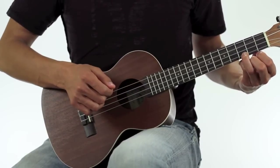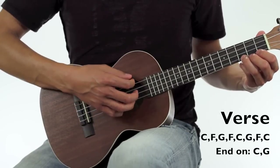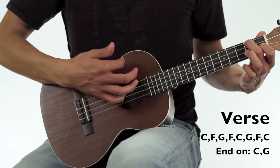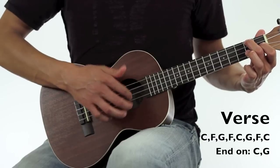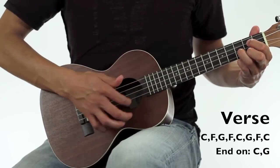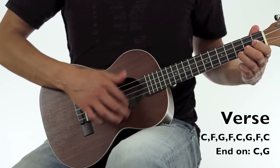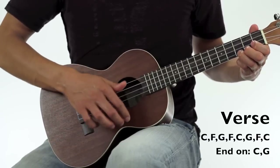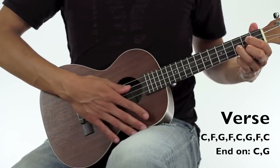That's the exact same strum pattern used throughout the entire song. This is how the verse is played: start out with the C, into the F, into the G, back to the F, back to the C. Then G, F, C. And then in between the 1st and the 2nd verse, you have this little buildup from C to G, and then it goes into the 2nd verse.